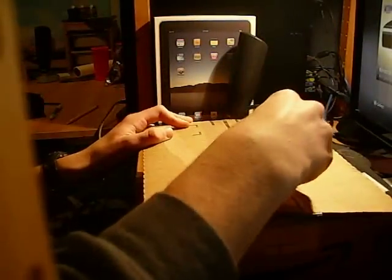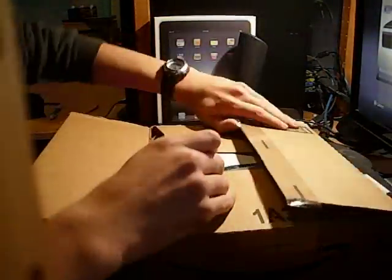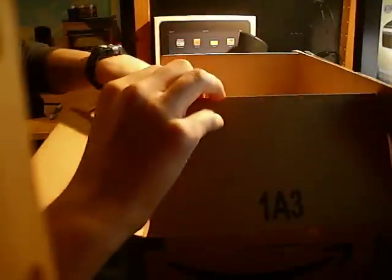Using a razor to open it up, and pulling out the invoice while we're at it. Here we go — it's been a bit simpler packaging.